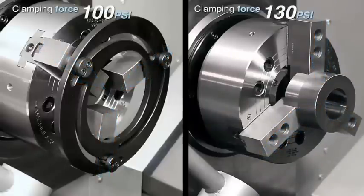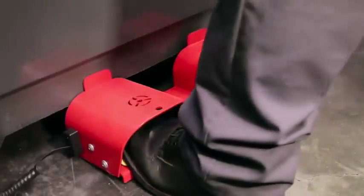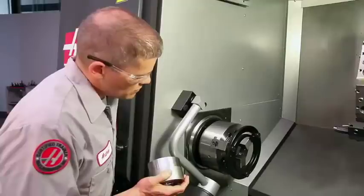Also visualize the amount of force you will be clamping with. During jaw cutting, clamp the jaws with a force as close as possible to your planned part gripping force.